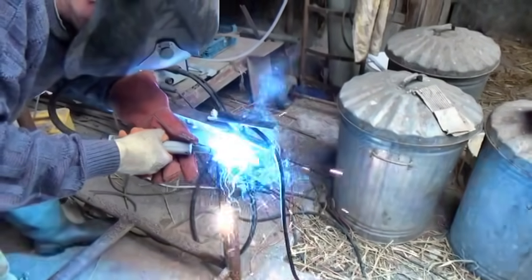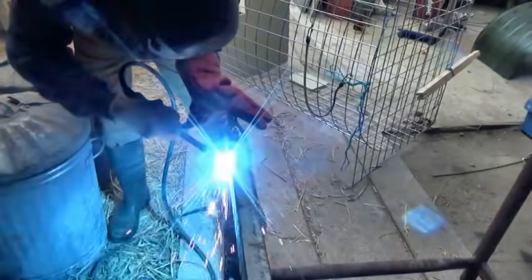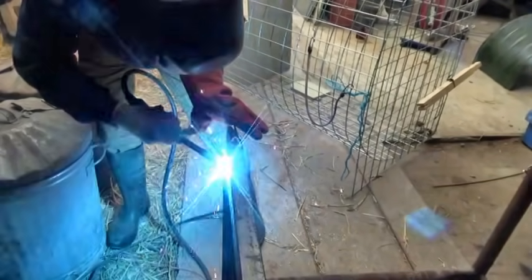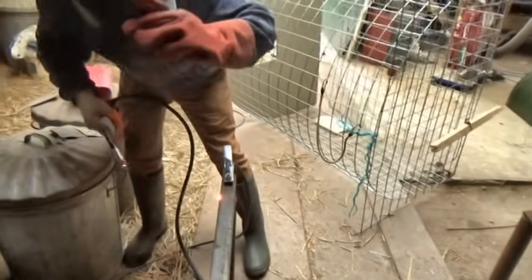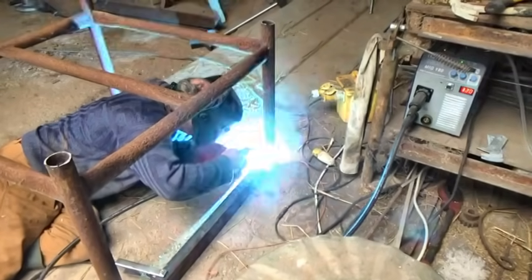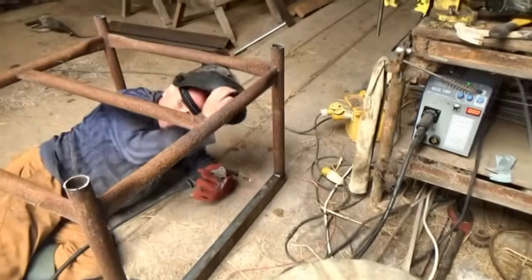I decided I'd donate this scaffold stillage crate to the cause, and some channel iron. And I got to play with my new MIG welder a lot for this project. I learned that MIG welding is easy — it's like play welding, just point and shoot. Bloody hell, that's brilliant.